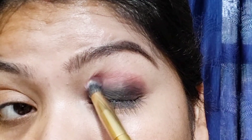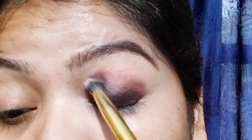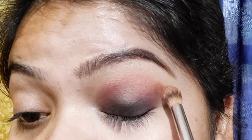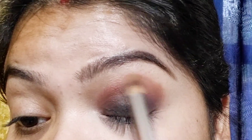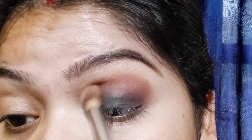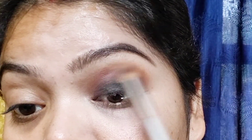I buff it on the crease and then diffuse it with a light brown shade, so that the dark brown shade's harsh line gets softened. You have to blend it slowly, slowly — because most of the work in eye makeup is blending. When you blend it well, it will look much better.